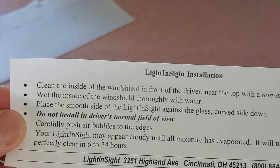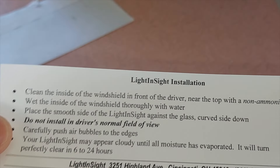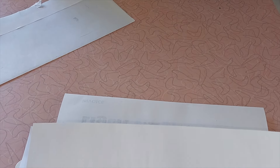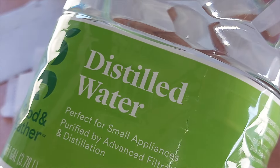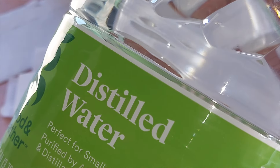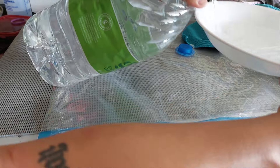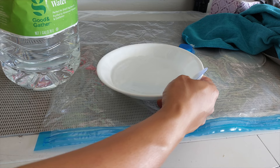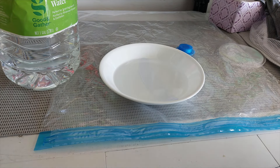Next it says wet the inside of the windshield thoroughly with water, then place the smooth side against the glass, curved side down. This wasn't mentioned in the instructions, but I saw somebody else install this using distilled water. So I've got a little distilled water — I'm going to wet the inside and get this installed. I'm going to place some of the distilled water into this plate so I can soak the product thoroughly, then take it to the windshield.